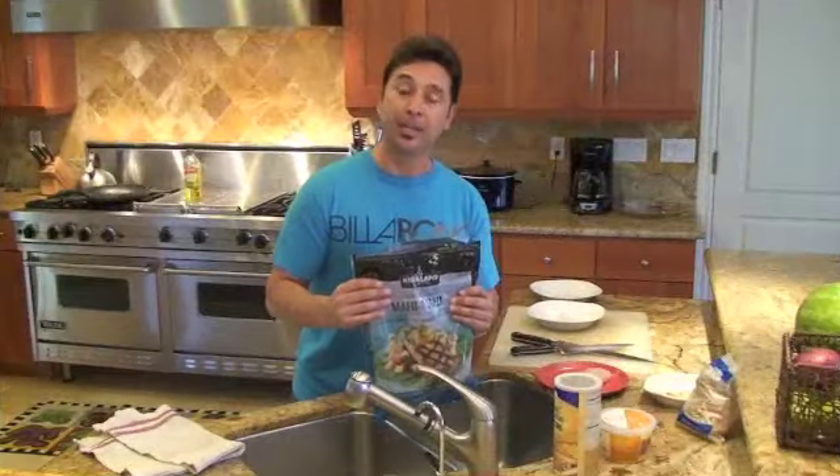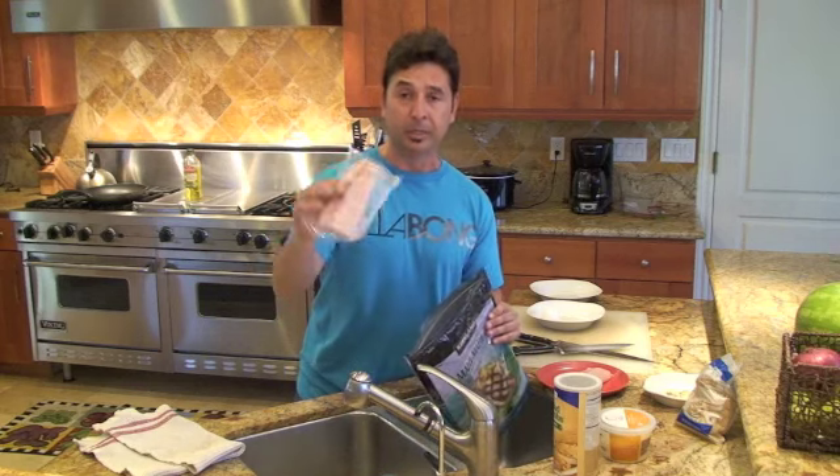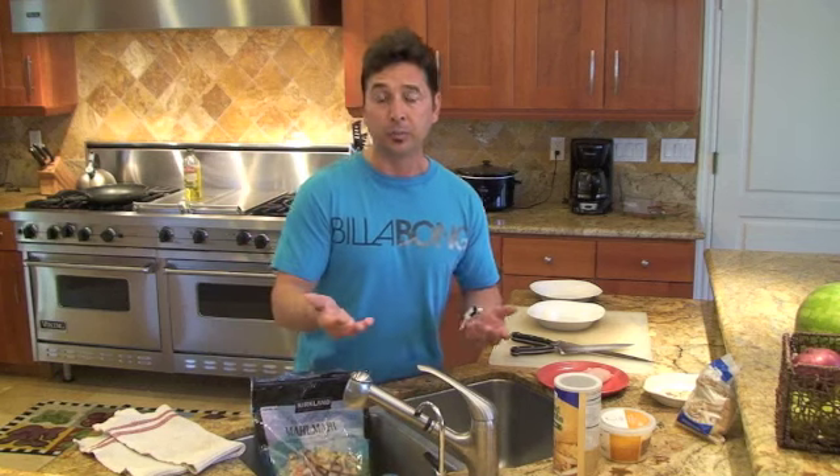The fish I'm going to use today is Mahi Mahi. I went ahead and purchased this frozen Mahi Mahi — it comes individually wrapped and each piece is frozen. You stick them in a bowl of water for as many servings as you want, and in about five to ten minutes the fish will be thawed.